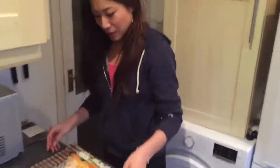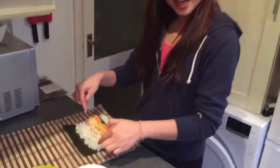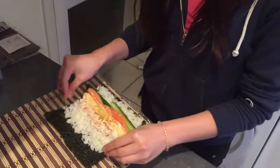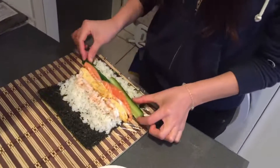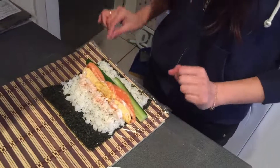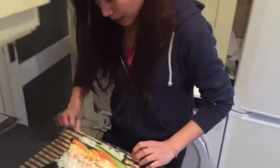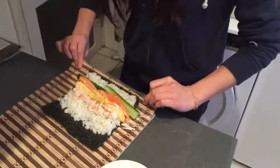So next, I would like to show you the direction on how we make temaki sushi. So first, we place the seaweed, and the rice, and other ingredients that we want to put in. So now, today I put in these things.